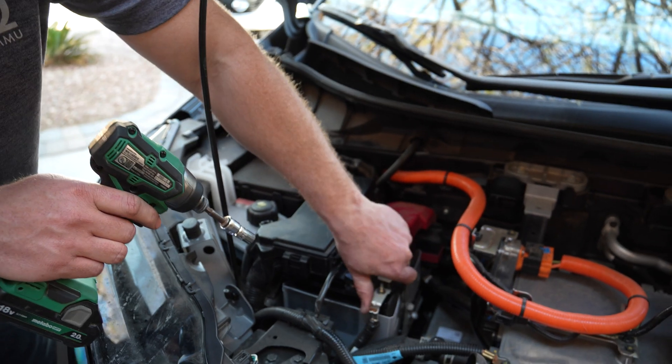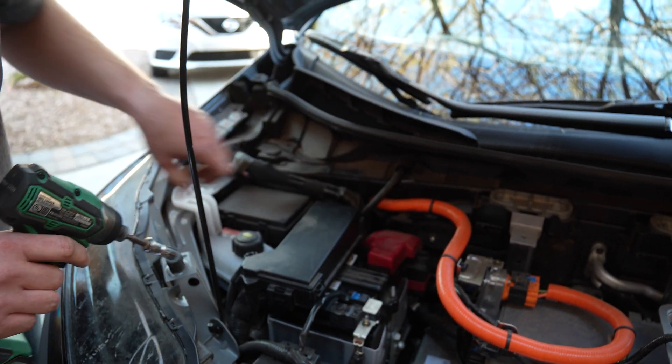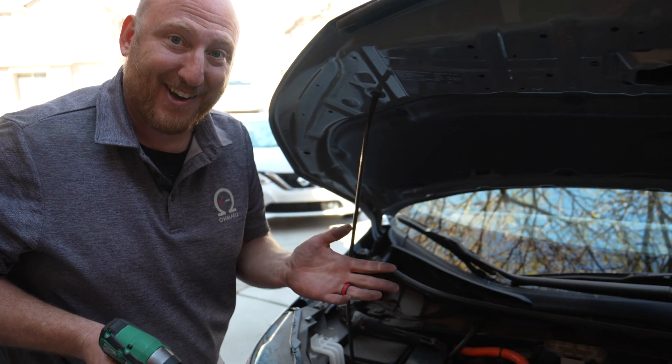Put your cover on, check for snug, and that's all it takes. The 12 volt battery has been swapped. This is a pretty easy swap — I would set aside 15 to 30 minutes and you should be able to accomplish it pretty easily.